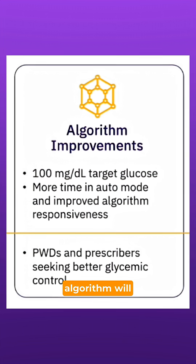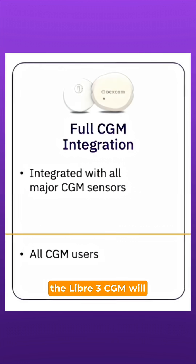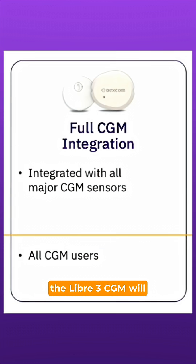The enhanced algorithm will arrive in the first half of 2026. Insulet also said that integration of the Libre 3 Plus CGM will also arrive in the first half of 2026.